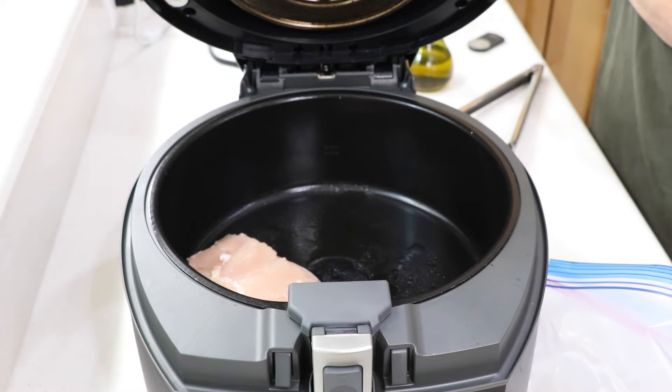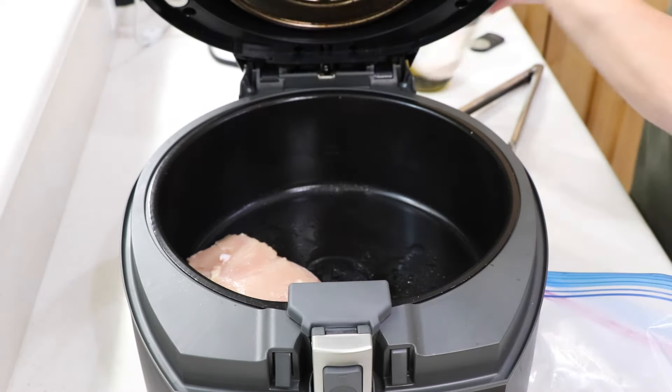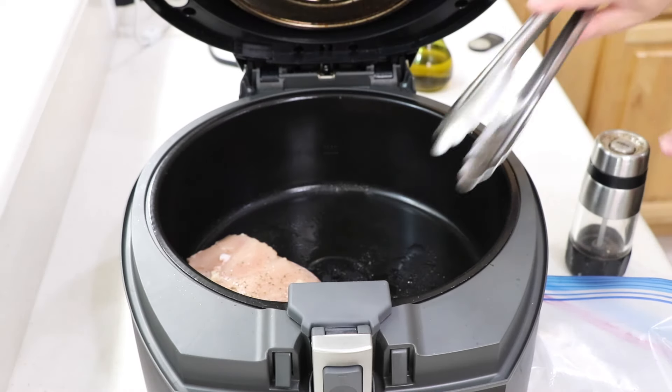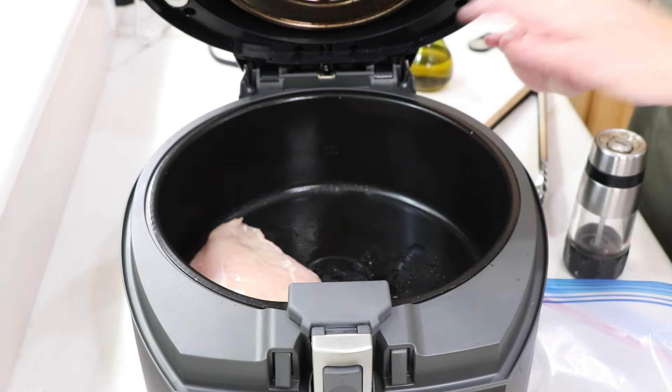Let's put some salt and pepper on each side. I'll do one and the other one off camera. It's already oiled up. A little too much salt — I'm trying to cut down on salt.